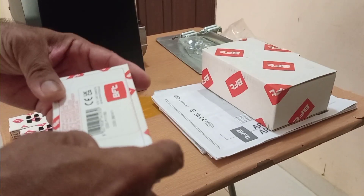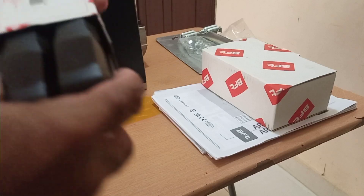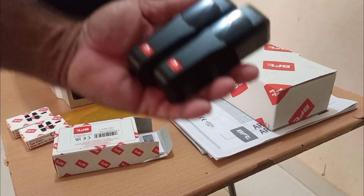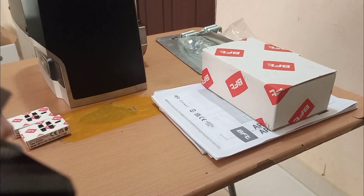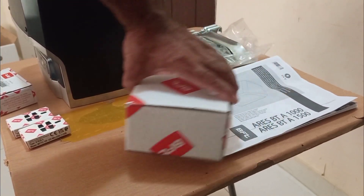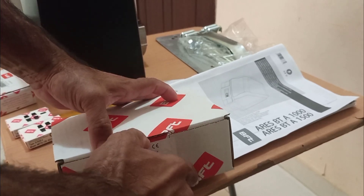This is a pair of photo cells. I am unboxing and will show you. So this is the photo cells — you can see this is a pair of photo cells. And another thing that is coming is a flashlight.